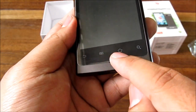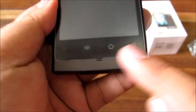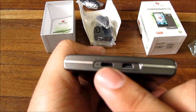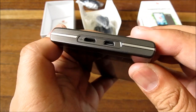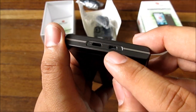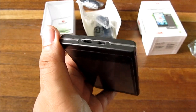On the bottom you have the Android capacitive buttons: back, menu, home, and search, plus a small microphone. On the bottom edge there's your regular charging port and, interestingly, an HDMI-D port for outputting to your HDTV — not a lot of phones have this. It doesn't come with an HDMI-D cable though, so you'll have to buy one separately.